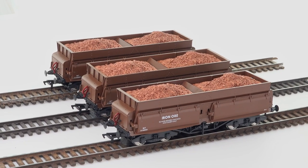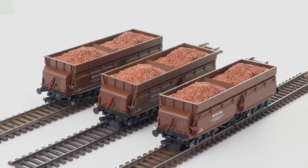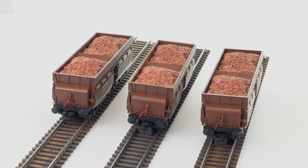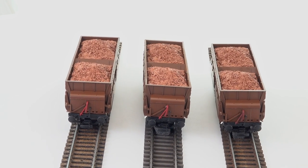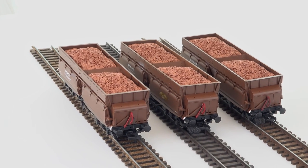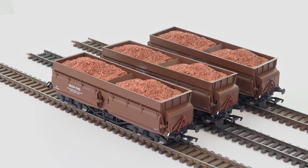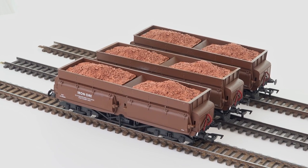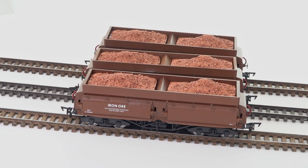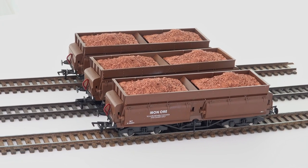They're absolutely fine when you consider the price you pay for these. They're so free running that they'd be falling all over the place if I didn't have foam to hold them. Even with the loads in place, these are quite good running wagons. Overall, I'm pretty pleased with the appearance, and I'm actually pleased with the loads. They fit well, they look well, and I'm happy with them.